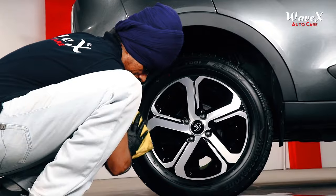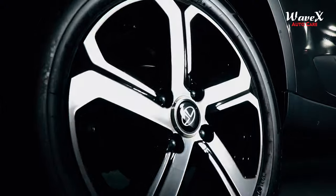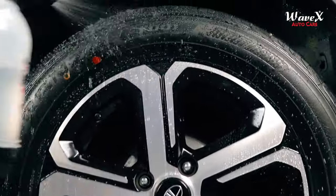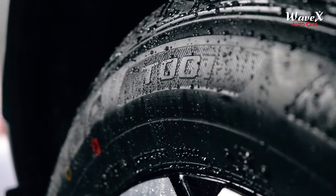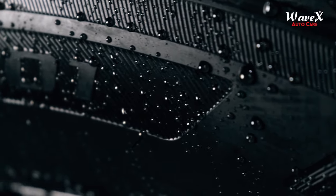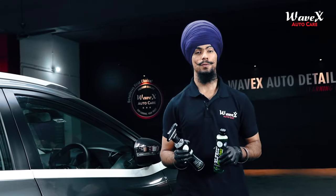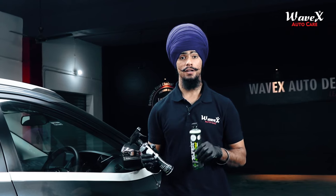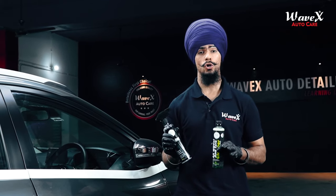Now you know that Wavex Tire Guard gives your vehicle tires a superior hydrophobic effect, which means that if water or droplets land on the surface of your vehicle tires where Tire Guard has been applied, there will be water beading. You have seen in this video how wonderfully the Wavex All Wheel and Tire Cleaner Concentrate cleaned our vehicle tires, and how wonderfully Wavex Tire Guard provided a high-gloss shine to our vehicle tire surface.